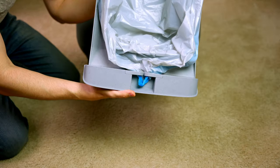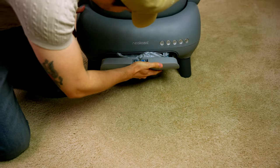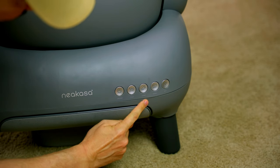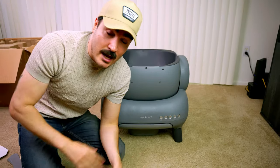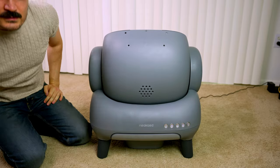It's going to look something like this. We have a power button in the front, a clean button, the level button, an empty button for the trash bin, and a Wi-Fi button right in the front. Now it's time to plug it in, install the app, and connect to Wi-Fi.